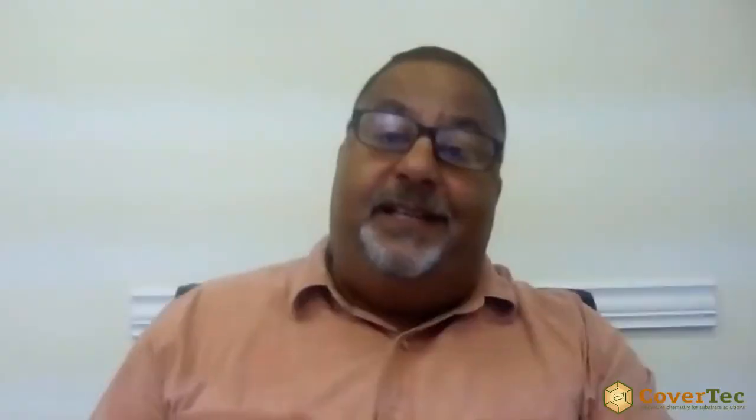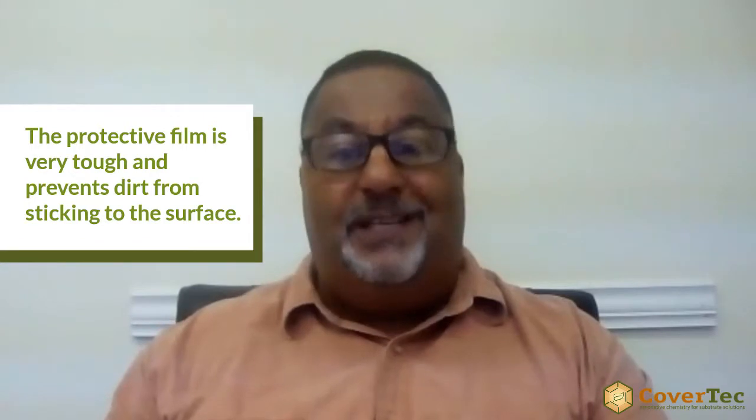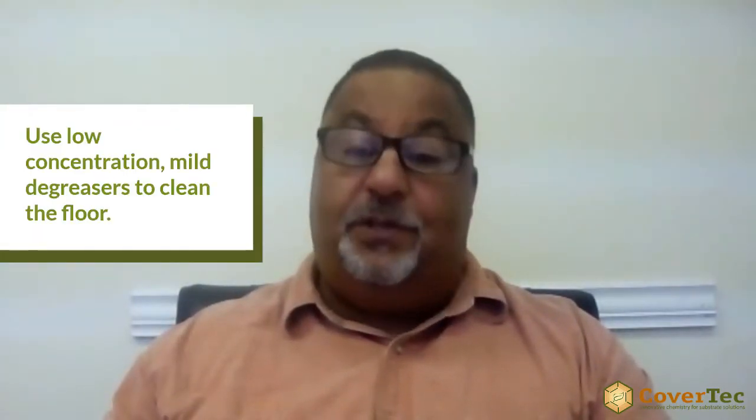With regard to cleaning ceramic and porcelain tile, if you seal it with GlazeGuard matte sealer, that makes the whole process much easier. You're putting a clear barrier across the tile and the grout, which doesn't allow dirt to stick to the floor or get into the surface of the tile. So cleaning will be a lot easier — you can use mild degreasers, mild detergents, or Simple Green without aggressive chemicals or high concentrations.